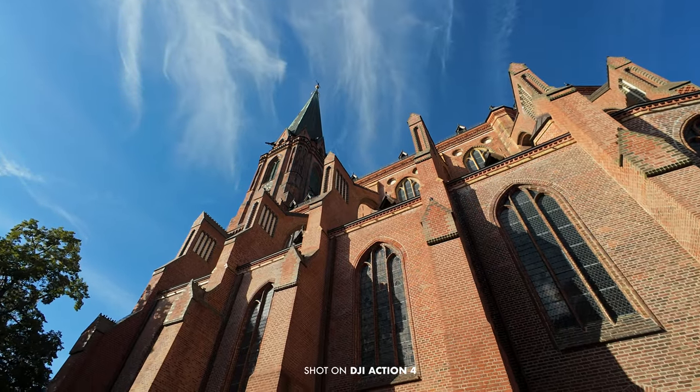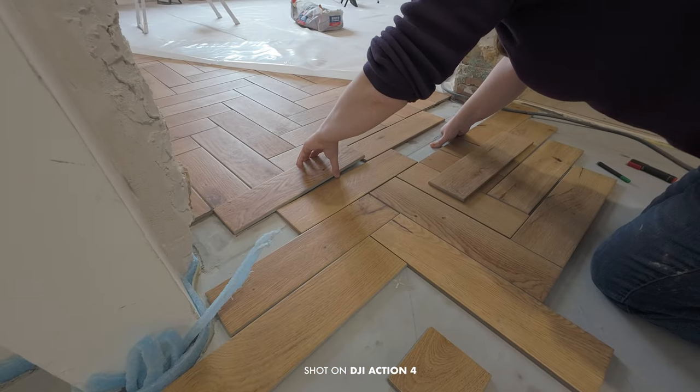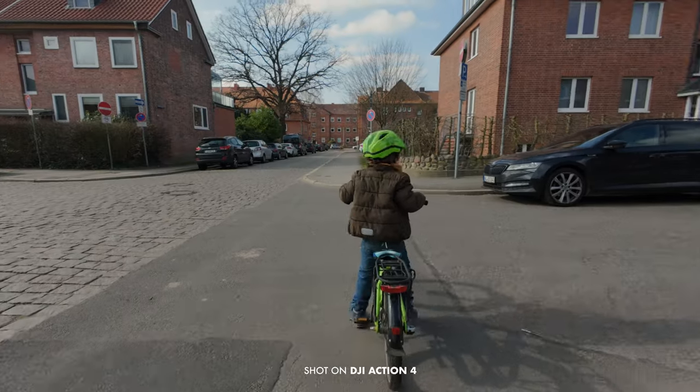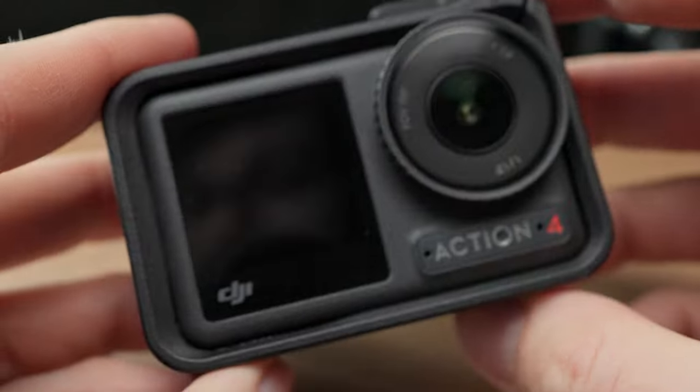I had tried the Action 3 before and was really impressed by the build quality and the features, but I had problems with the sharpness. However, this new version has significant improvements and I'm really happy with this update. I'm not really using this as an action cam since I'm not doing any extreme sports.